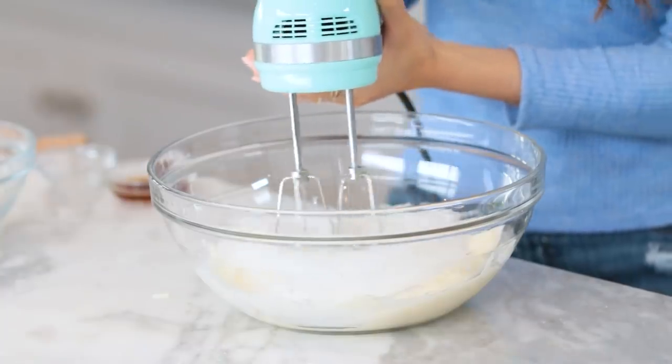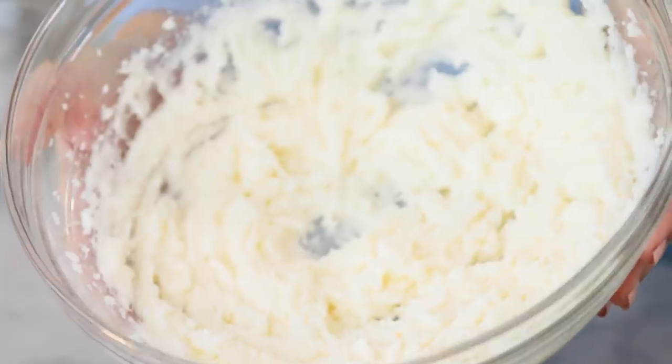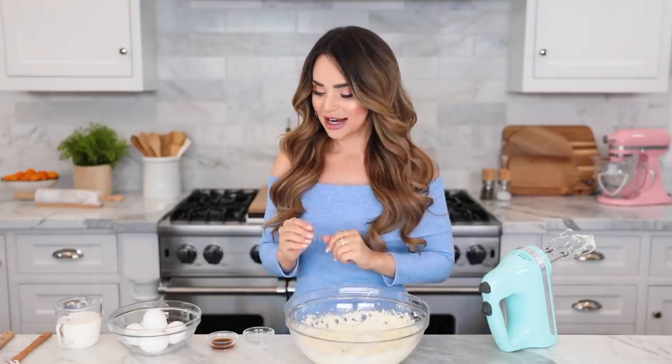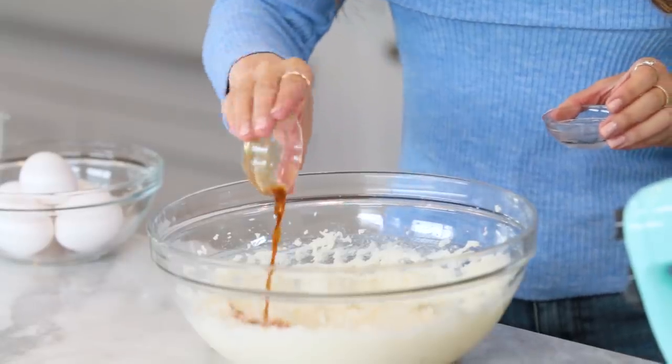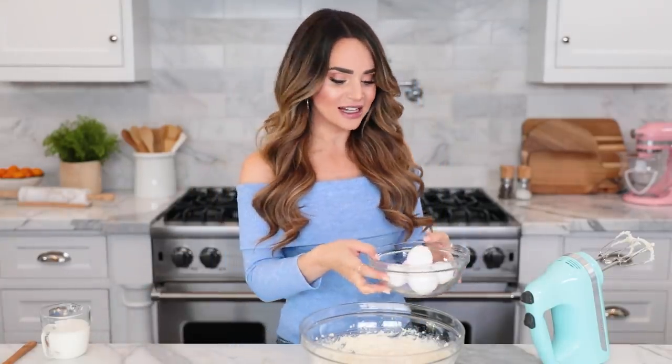Now we're gonna cream the butter and sugar just like normal — we've done this a hundred times. Add your sugar to the bowl, then using an electric hand mixer mix together until light and fluffy — usually takes about four minutes. Look how fluffy that is — that looks like a butter cloud, and that's exactly what we want. Next, add your extracts and mix it up. We're adding a little bit of vanilla extract and almond extract — just a little almond to give it an extra something.